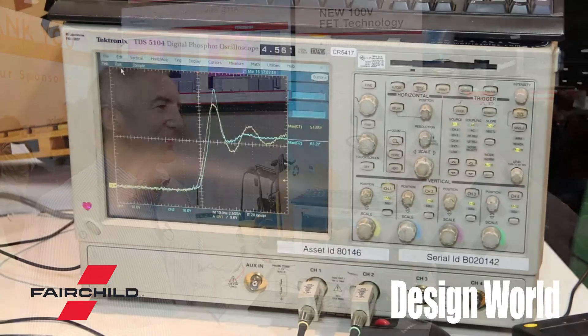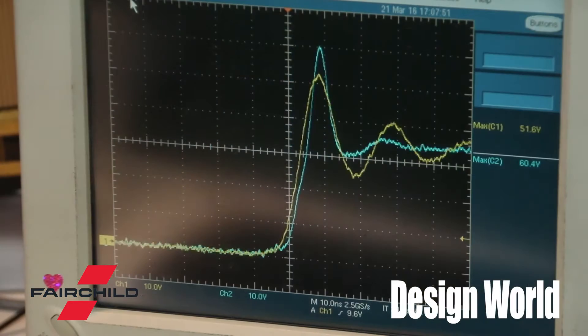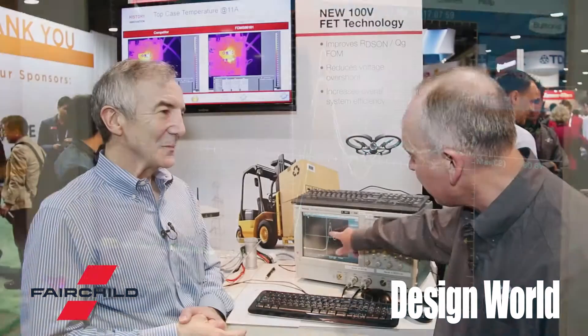Power MOSFETs have a thing called a body diode, and that can be a problem because they often need a snubber circuit to go with it. A snubber circuit is used to help reduce the voltage ringing when switching the MOSFET. You can see here the yellow has a smaller voltage overshoot than the blue. This MOSFET has an internal snubber that helps reduce that, so you don't need an external snubber that will dissipate power, such as a capacitor and resistor.